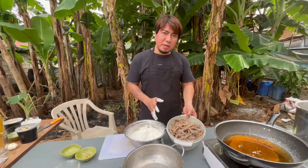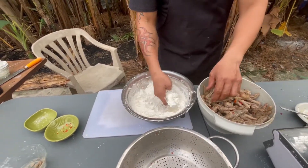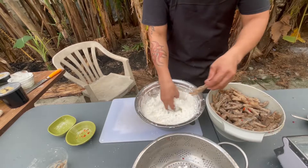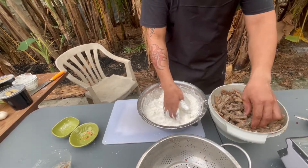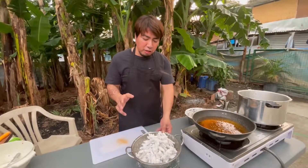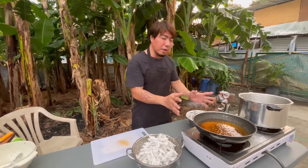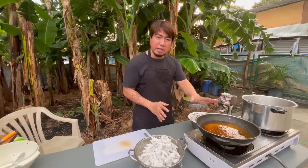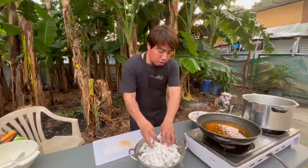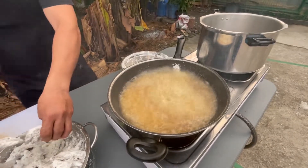At i-mix natin ang ating chicken feet. Matapos natin timplahan ang ating chicken feet, ready na para lagyan natin ng breading. Lagyan natin ang breading one by one ang ating chicken feet. Sa ganitong proseso, magiging crispy ang ating chicken feet. At ngayon, tapos na nating balahunan ng breading ang lahat ng ating chicken feet. Magpiprito na tayo. Nagpainit na ako ng kawali na may mantika at ngayon mainit na siya. Ready na nating iprito ang ating chicken feet. Ilagay lang natin ang chicken feet, sabay-sabay, katulad nito.